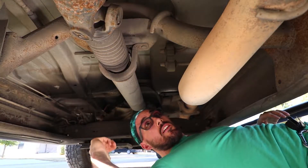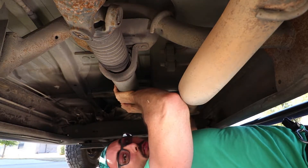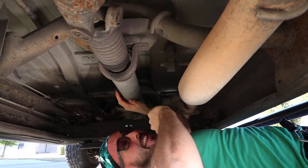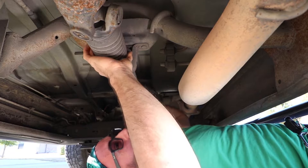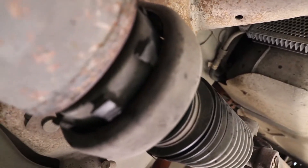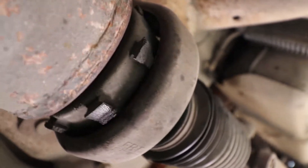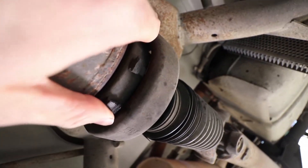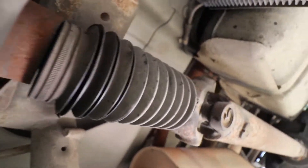Okay guys, if you want to see just how bad my driveshaft is — I don't think it's supposed to do this. This thing is coming off completely, it's just all screwed up. You can see it's completely blown out — it's not even inside where it's supposed to be, it's just totally not right. This is what we're replacing.